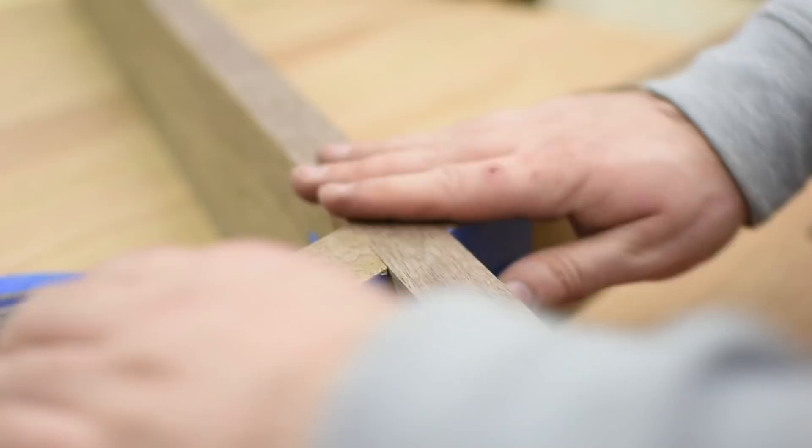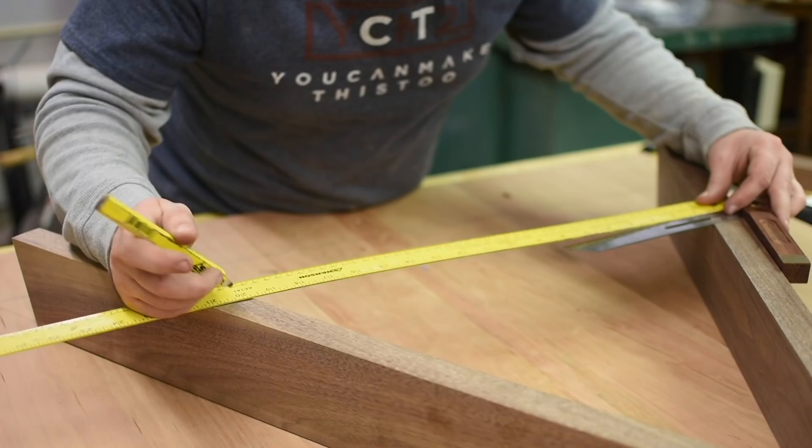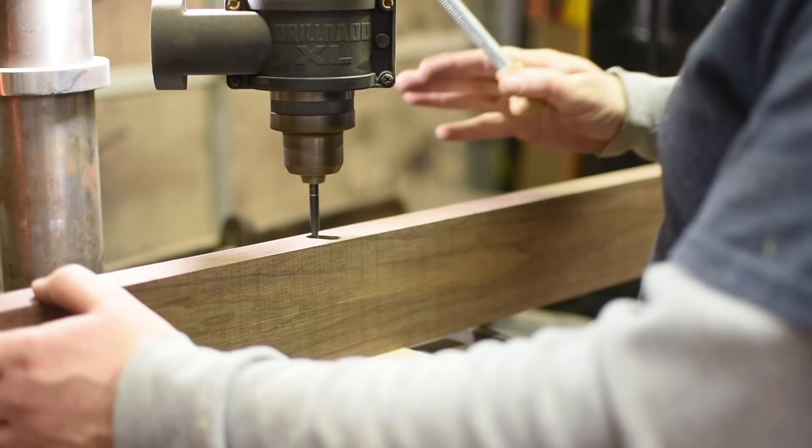Next, I mark and make the holes for the bolts that will hold the base to the table top. These are elongated to allow the table top to move during the seasons. Otherwise, the top would rip itself from the base when it expands in the summer with humidity. I drill out most of the waste and then chisel the rest. I use two different size drill bits to create a countersink so that the bolt head won't be visible underneath the table.